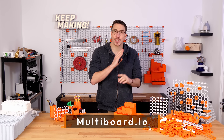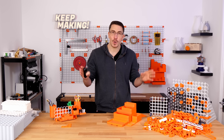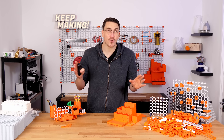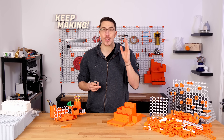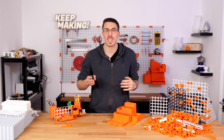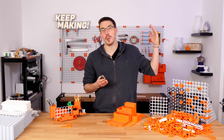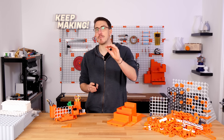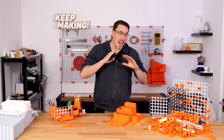So here is where we are so far. First of all, you can connect and mount Multiboard tiles literally wherever you want. You can have it horizontally, vertically, on a surface, off a surface, under a surface, on a pole, freestanding — you name it, you can pretty much mount it there however you want.